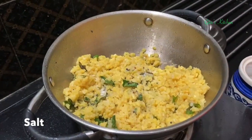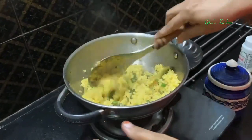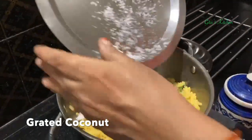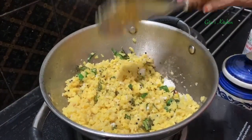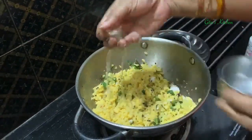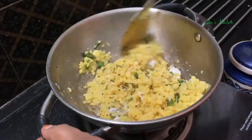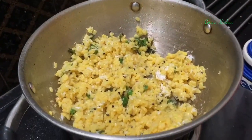Now add salt to taste and mix it well. Finally, add freshly grated coconut to it and mix the coconut well together. The dal is now separate and nice. Switch it off. And finally, add lemon juice - you can squeeze the juice of 1 lemon and add to it. And your day 2 sundal, moong dal sundal, is ready to be served as a prasad.